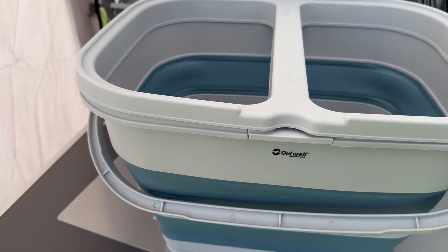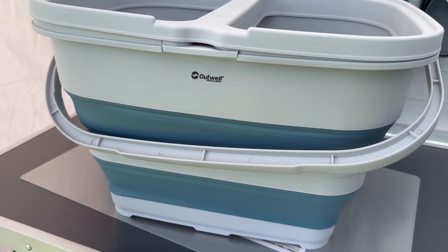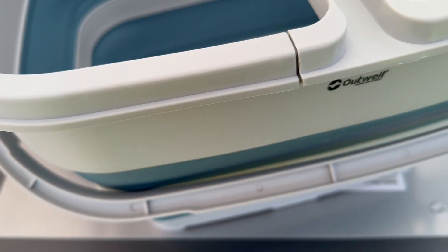Right, so as you can see there, that's a fairly good size — very deep — ready for you to put some bags in there.